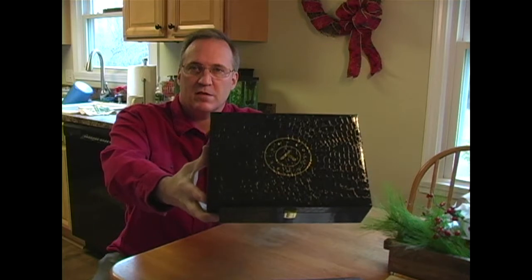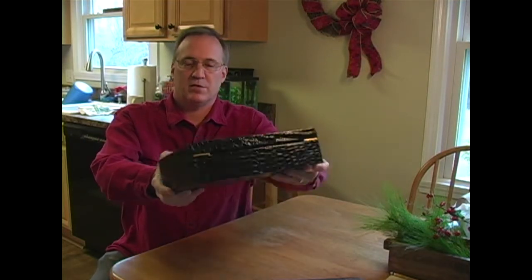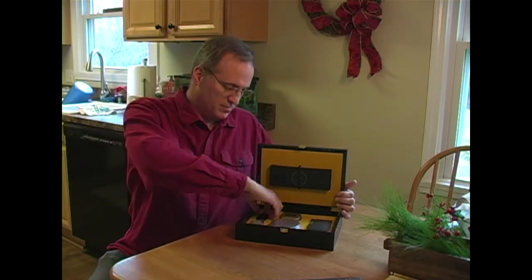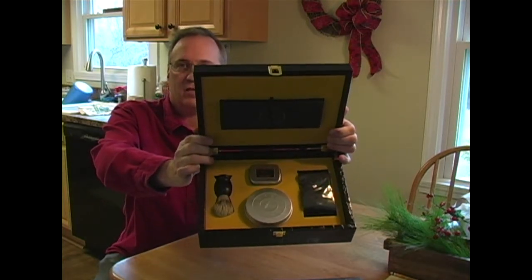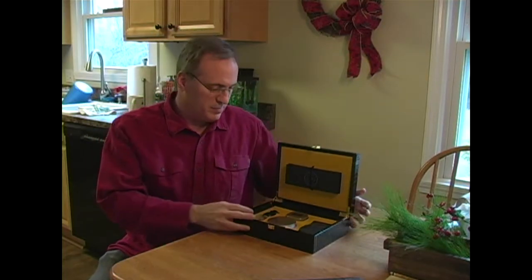As you can see it comes in a very nice box. Very well put together. High quality. Brass hinges on the back — you can tell there's definitely attention to detail with the products. Inside we have a gold covering, and everything is packed in here very neatly and very securely, so there's no worry about shipping damage.